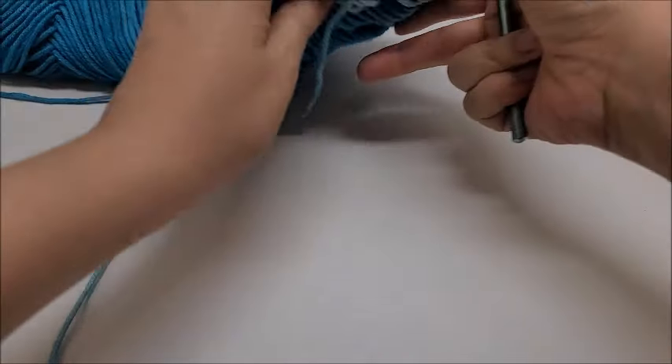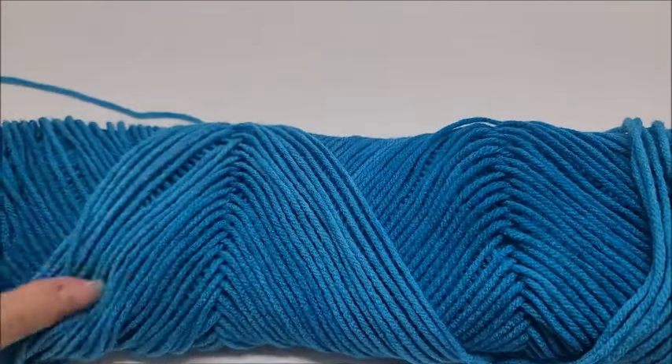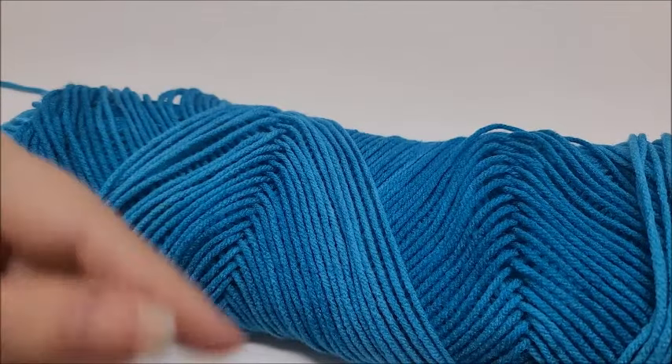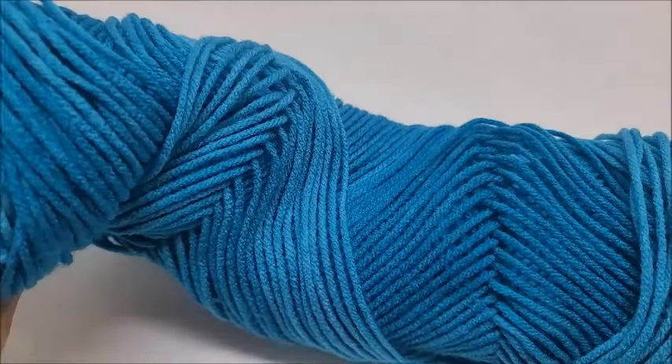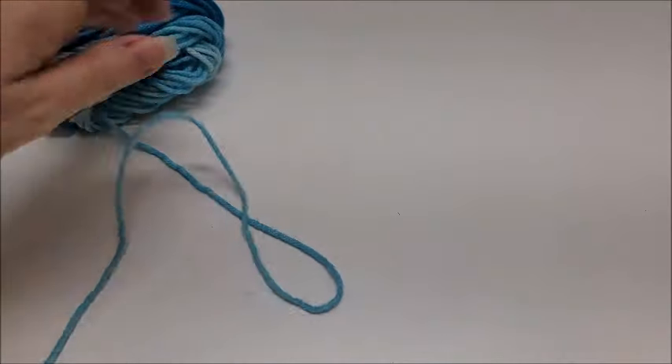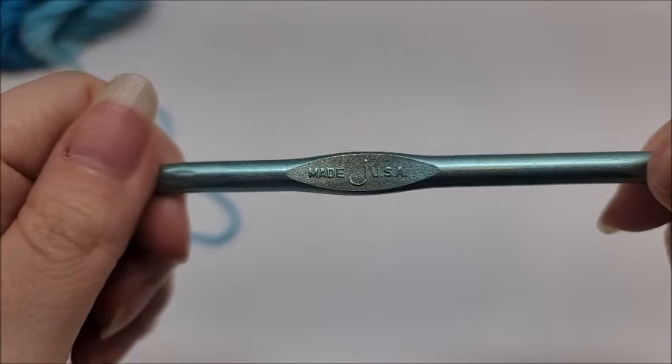Let's go ahead and get started. For this tutorial I'm using Red Heart Super Saver Ombré — some scrap yarn I had, so I don't have a label, but it is 100% acrylic, medium weight, number four, and the color is called True Blue. You can use whatever yarn you want. I'm going to be using a size J, which is a 6mm crochet hook.